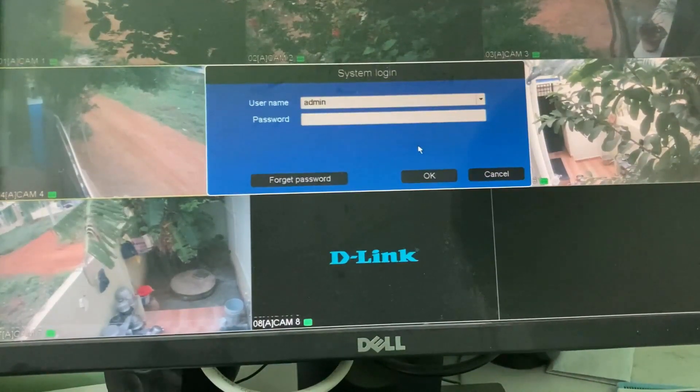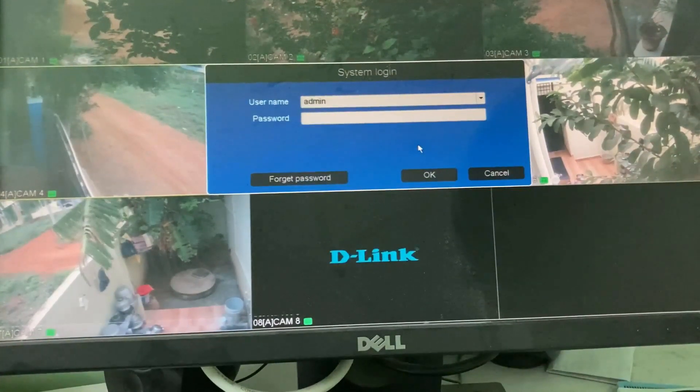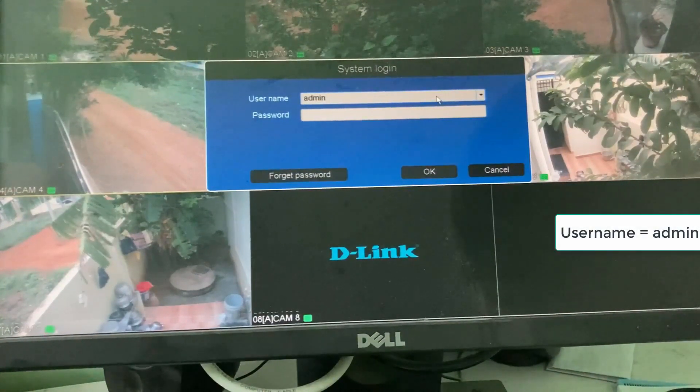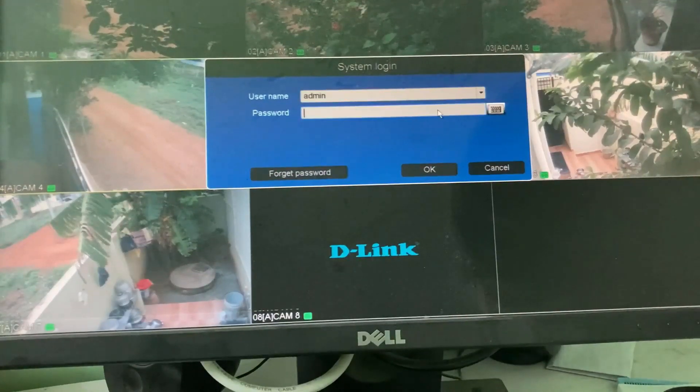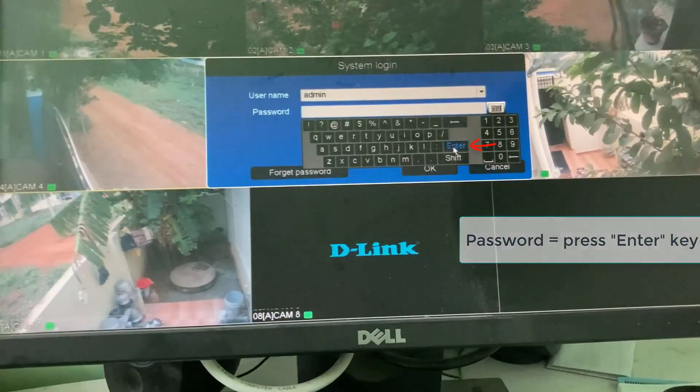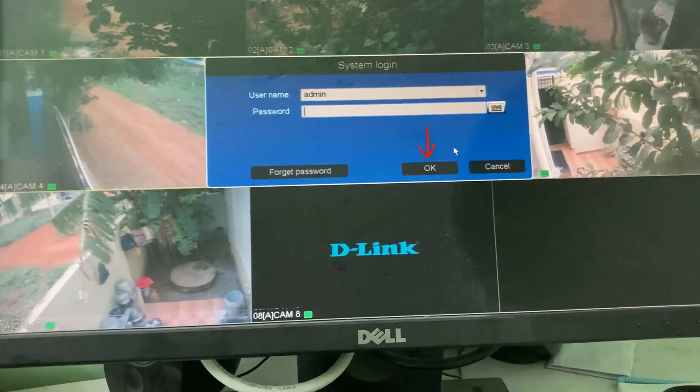If you bought a new DVR the password is nothing, which means in the username section you can type admin. In the password section, simply press the Enter key and then click OK.